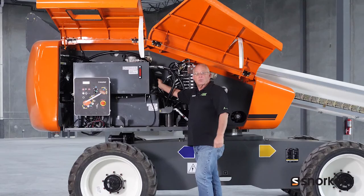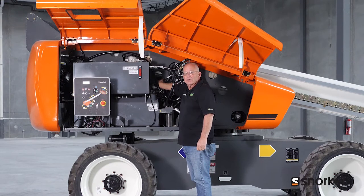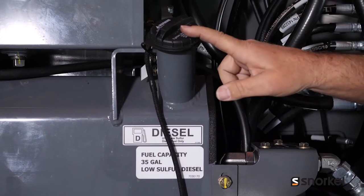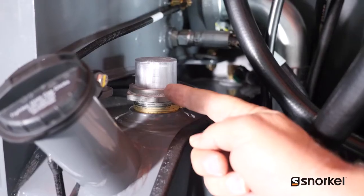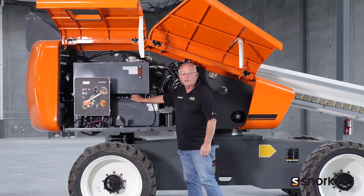If your machine is equipped with a cold weather package, you'll find a heater valve mounted back here against the main frame, and you'll want to check those connection points as well for any signs of leakage. Here you'll find the fuel tank as well as the fuel level indicator, and we also want to check the fuel tank lines to make sure there's no signs of leakage there.